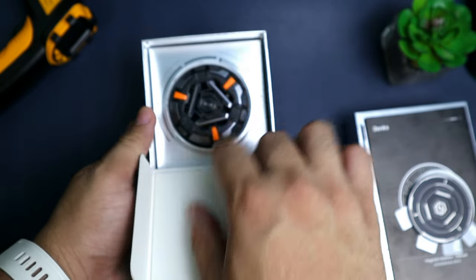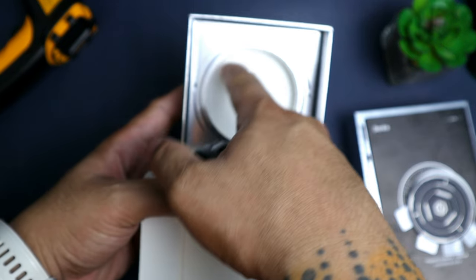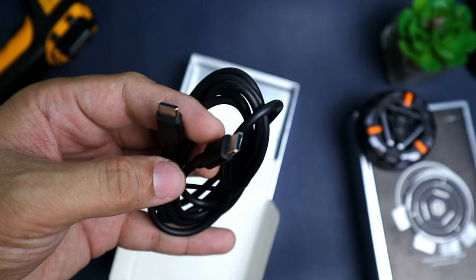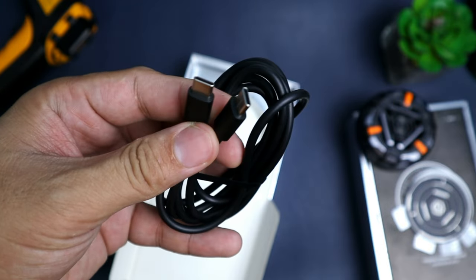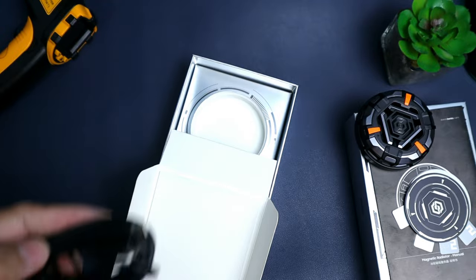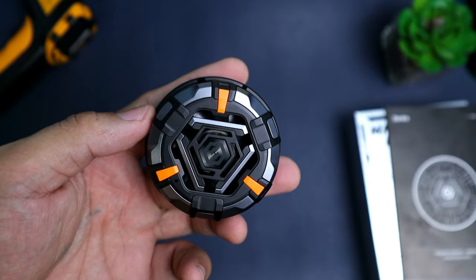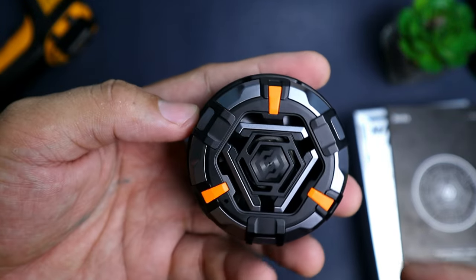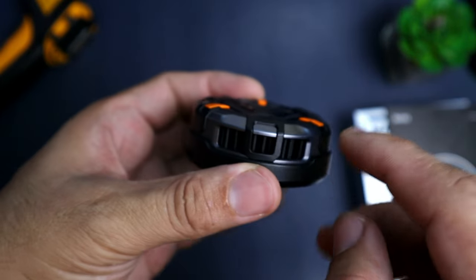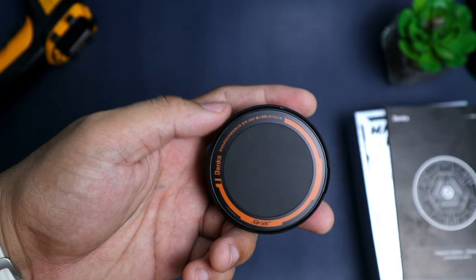Pag bukas natin, ito na siya. Safe siya — meron tayong foam dito at foam din sa ibaba, sobrang safe. Hindi ko alam kapag magnetic cooler, Type C types yung binibigay nila. Sana USB Type C na lang, pero at least may cable tayo. Ito na yung magnetic cooler natin — sobrang ganda, yung design niya may pagka Ironman talaga. May orange accent, tatlo yan, tapos sa may side yung mga ventilation, then Type C port, tapos yung indicator lights.